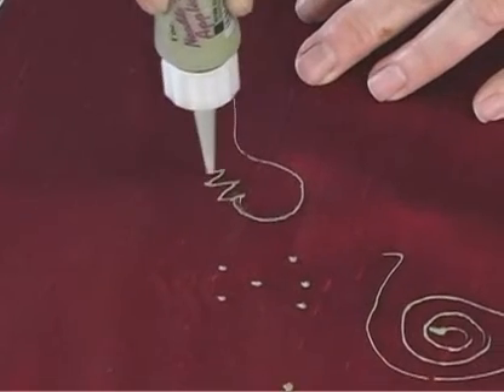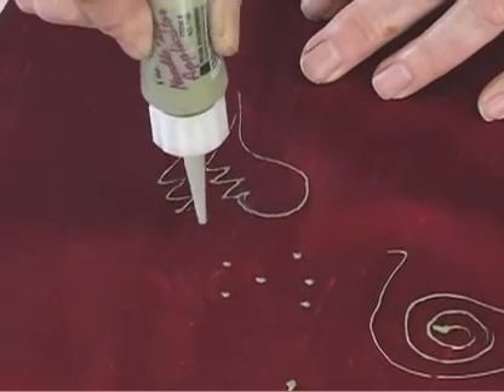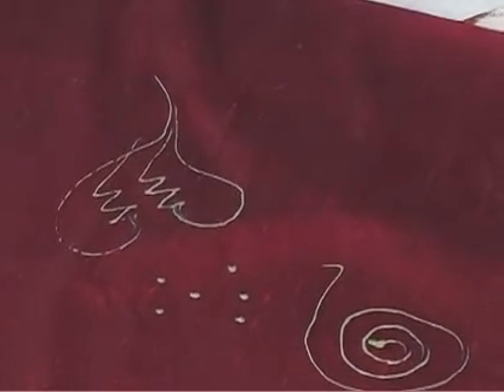Whatever kind of a shape you might want to make — if it's Valentine's Day, you can do hearts. So this shows you the foil adhesive.